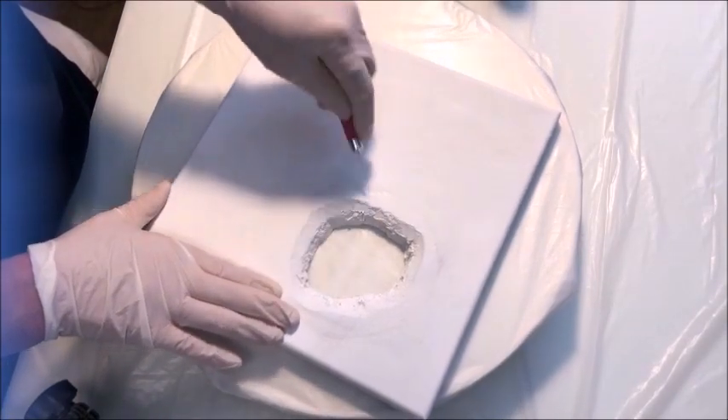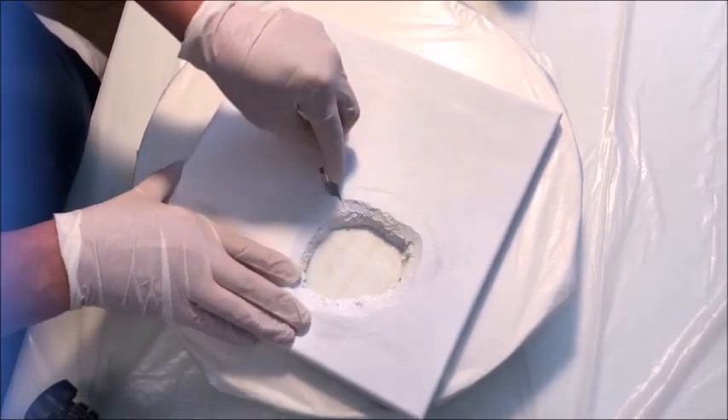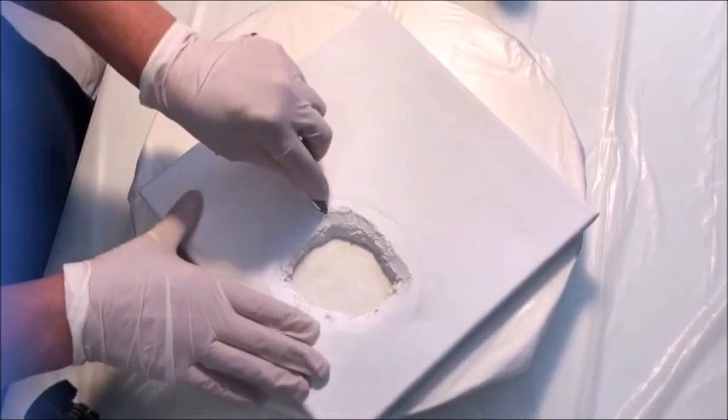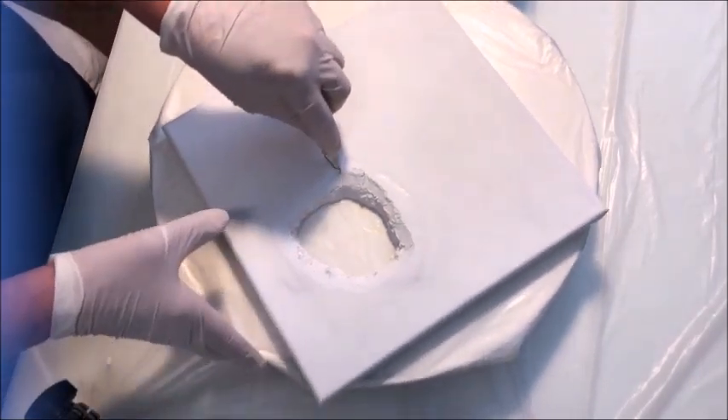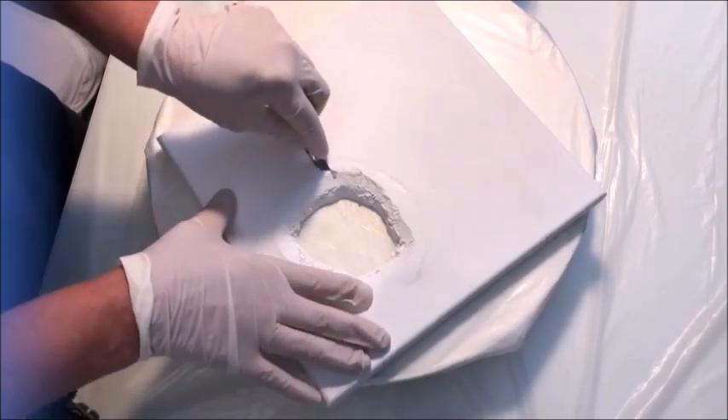I decided I wanted to add more interest to the top of my canvas, so I'm going to cut out the top layer of my foam core board. Using my craft knife here, you can see it — the canvas is kind of tough, but once you break through it, it's pretty easy to cut.